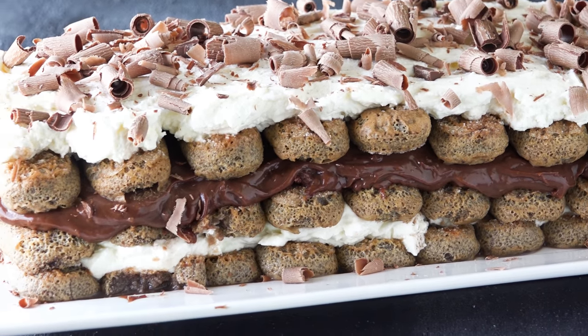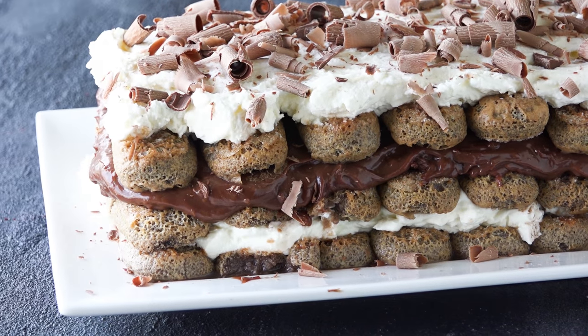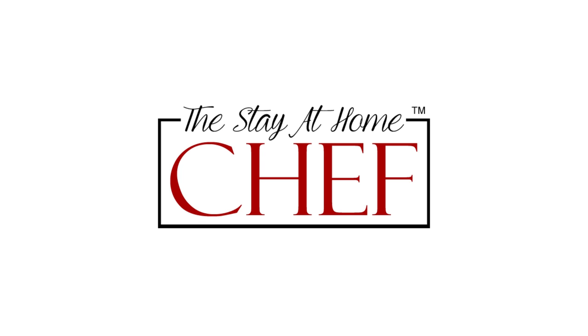Today on the Stay-at-Home Chef I'm showing you how to make my chocolate tiramisu. My husband lived in Italy a couple different times growing up and he knew these little old Italian ladies that would make this fabulous chocolate tiramisu. It has no alcohol and no coffee, so it's completely family-friendly.